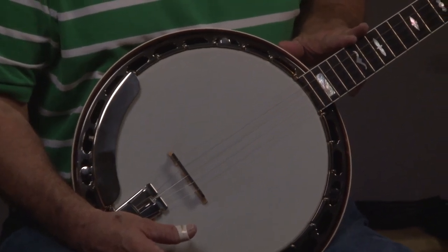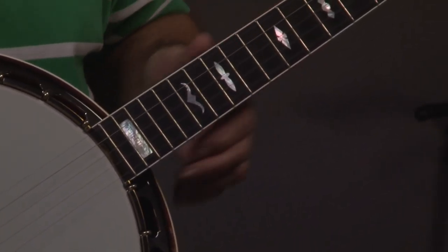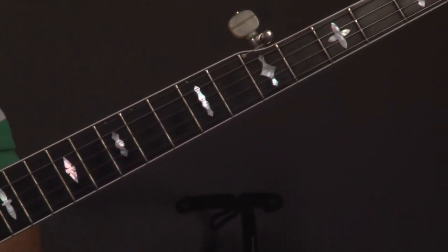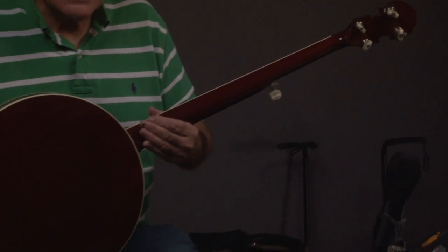The fingerboard on these is ebony, which gives it a little more highs — a lot of people like that. And as we get up to the headstock, I'll turn it around, and you will notice that this has teeth pegs on it, which is kind of cool — a valuable addition.